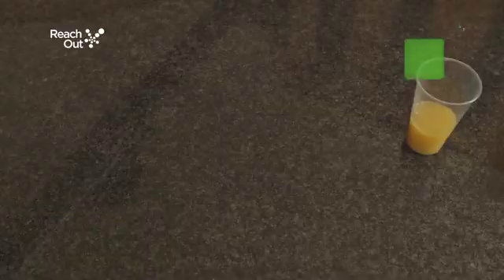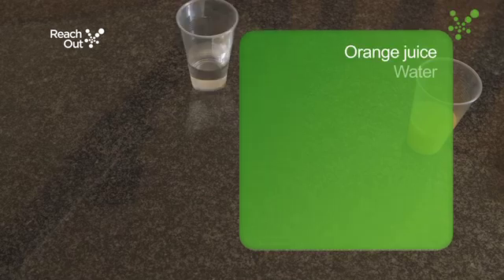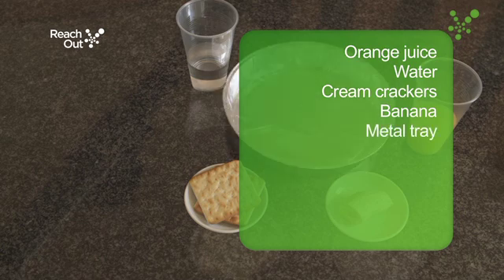For this experiment you will need some orange juice to represent the acid in the stomach, some water to represent saliva, cream crackers and a banana for food, and a metal tray to represent the body.